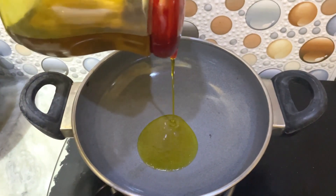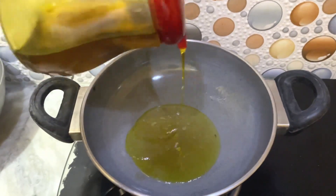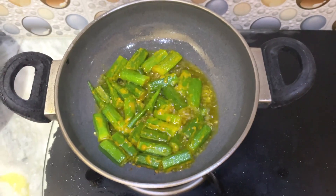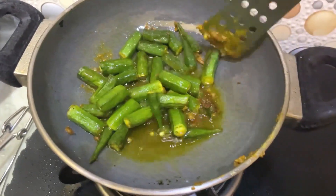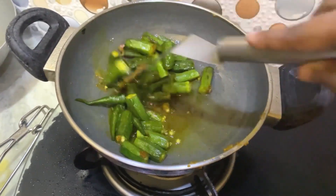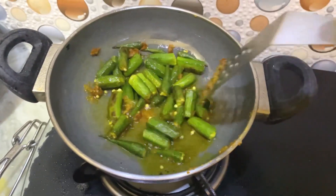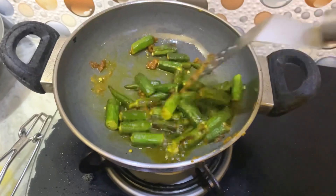You need to put a pan on the stove, add oil, and then add your bhindi. Fry the bhindi — not too deep fry, but it should turn brown. Fry until it becomes a little bit brown, then you can proceed properly. This is the main thing for making masala.